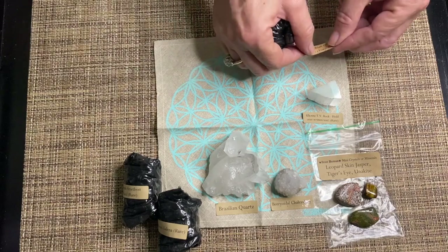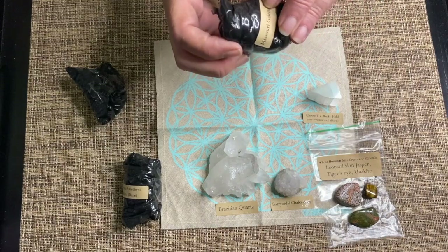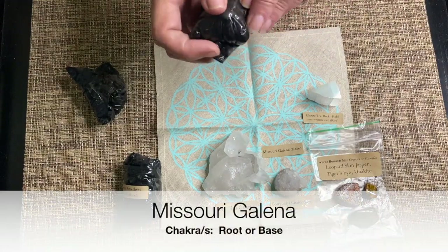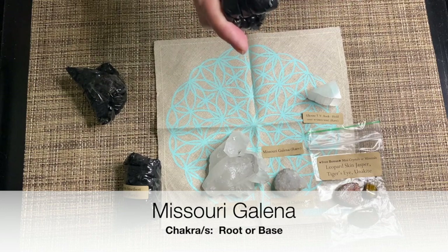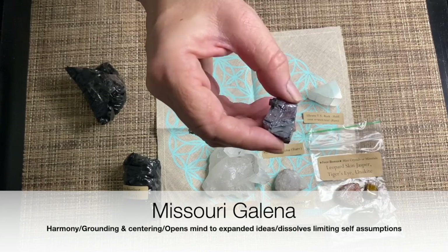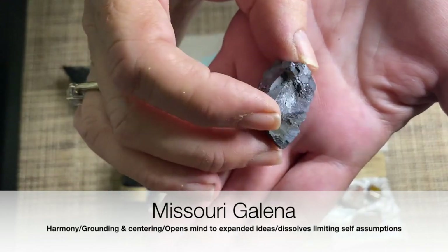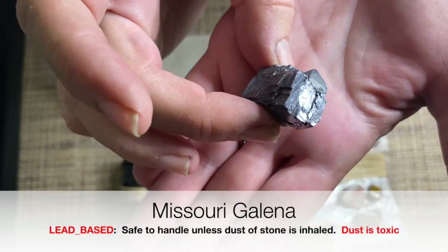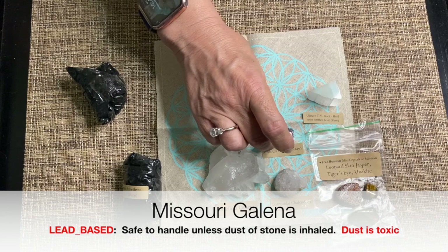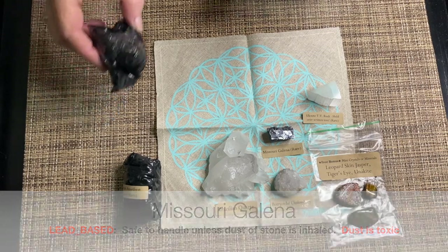Next we have a Missouri Galena. Missouri Galena is a root or base stone and it's known as the Stone of Harmony. However, one thing you need to know about this stone is that it is a lead-based stone. It's safe to touch, there's no problem there, but if you were around it in dust form — if it were being filed or there were dust particles — you would need to be careful and protect yourself.